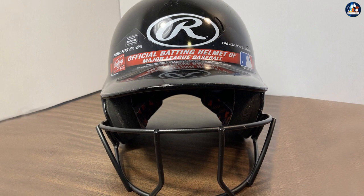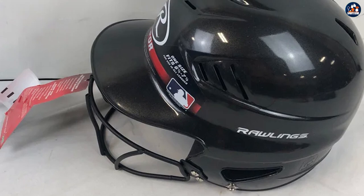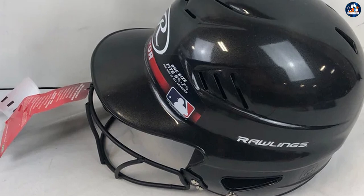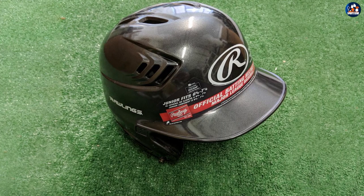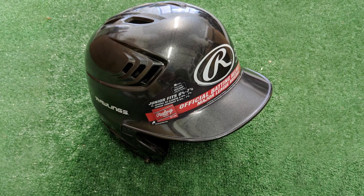The Rawlings Cool Flow Molded Baseball Batting Helmet is a great choice for players of all levels. Whether you're just starting out in the sport or you're a seasoned veteran, this helmet will help you perform at your best on the field. We hope you found our in-depth review helpful and informative. Comment below if you have any questions about this review. Thanks for watching.